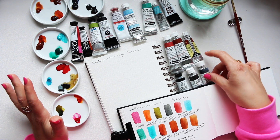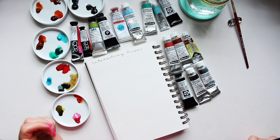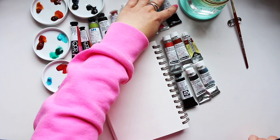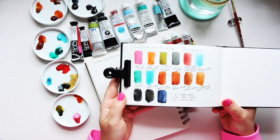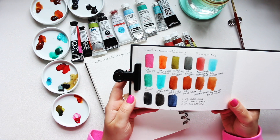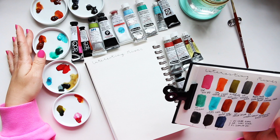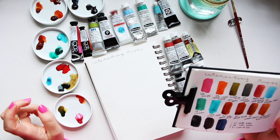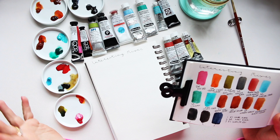Hey everyone, welcome to my Watercolor Friday series. Today we're going to discuss interesting mixes - there are going to be about six different mixes. As you can see, I have already prepared my watercolor tubes and squeezed them out into five different trays, divided into groups of three across five different groups.